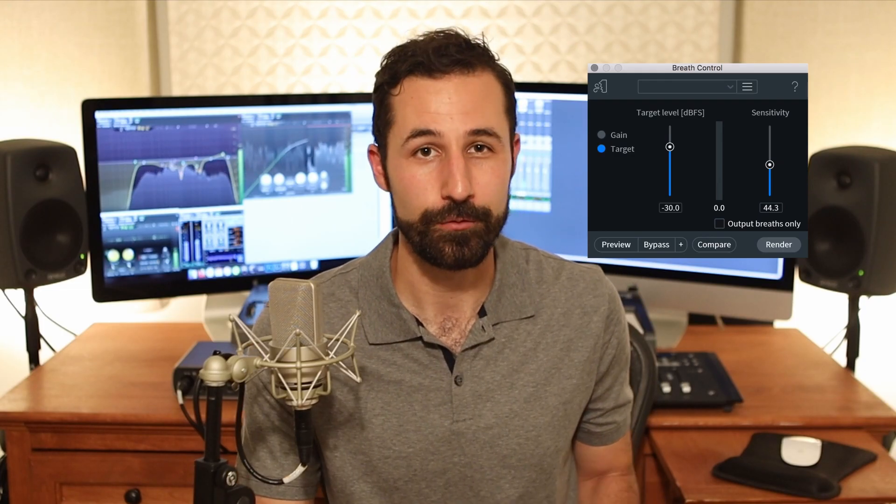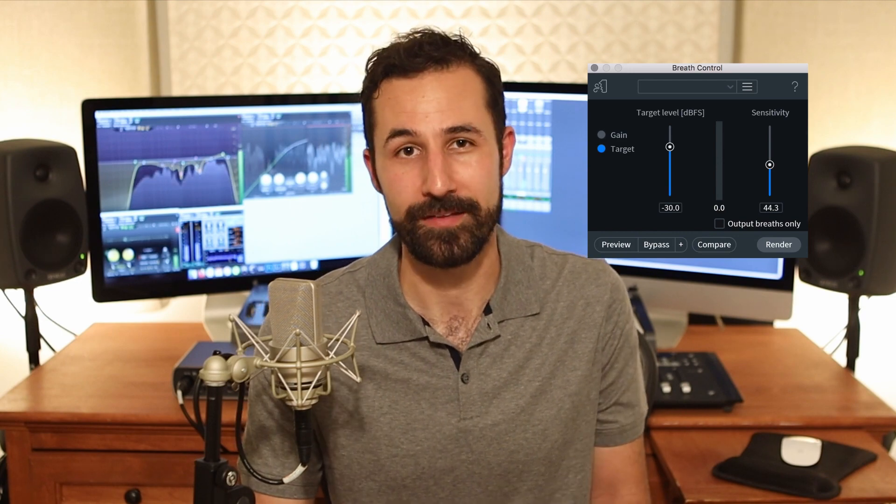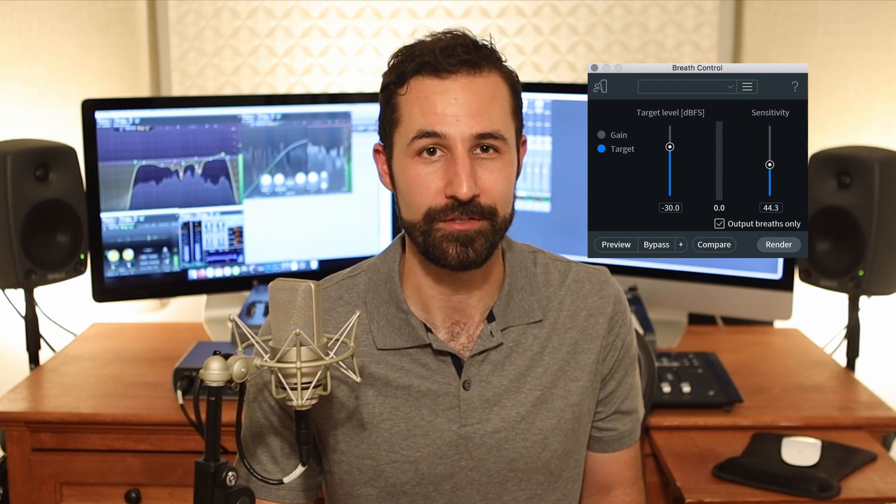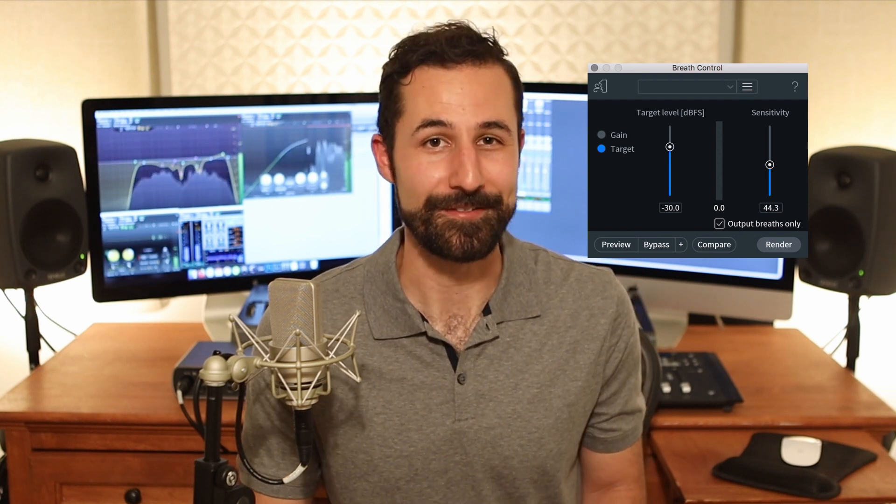And finally, if you want to hear how Breath Control is working on those breaths, you can just select the Output Breaths Only box, and it'll allow you to audition all your settings before you make a final decision. So really straightforward to use, and it's an easy way to get a handle on every breath you have recorded without having to manually adjust each individual one.